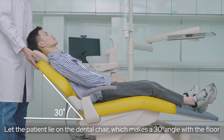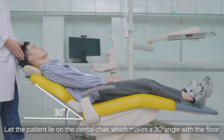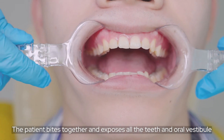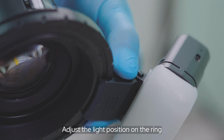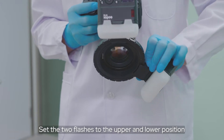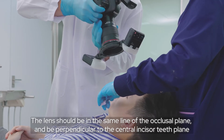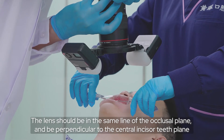Let the patient lie on the dental chair at a 30-degree angle with the floor. Use the retractor to pull the lips. The patient bites together to expose all the teeth and oral vestibule. Adjust the line position on the ring and set the flash to the upper and lower position. The lens should be in the same line as the occlusal plane and be perpendicular to the central incisor plane.